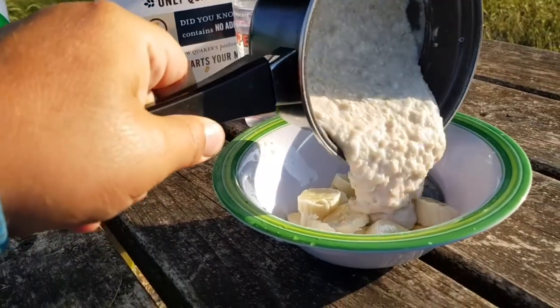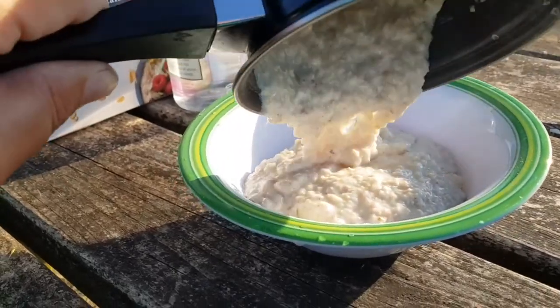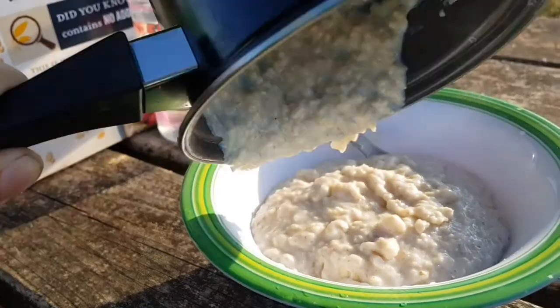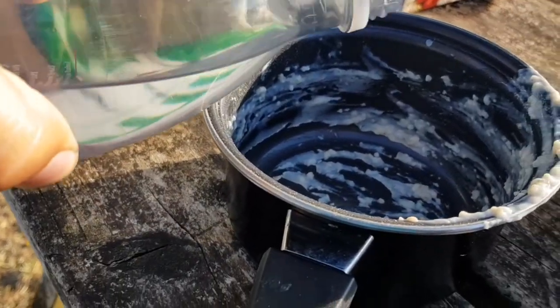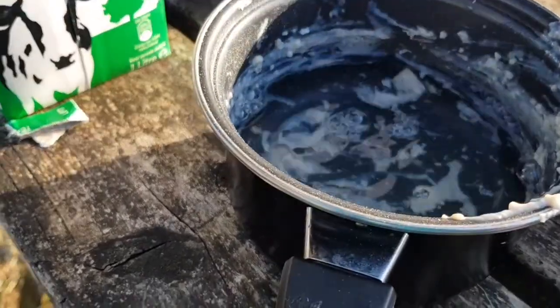Pour it into the bowl. Perfect — that's what you want to see. And rinse the saucepan immediately, because that porridge can turn to cement in no time.